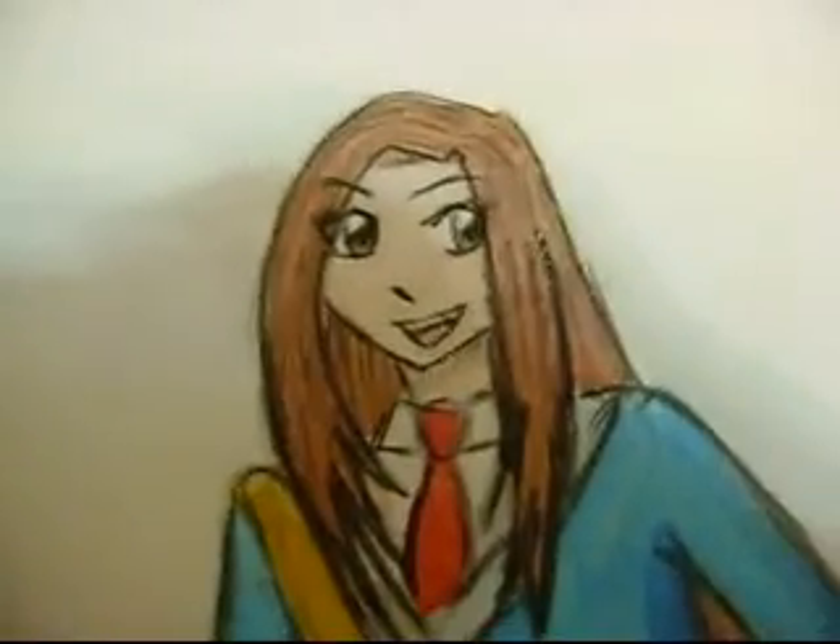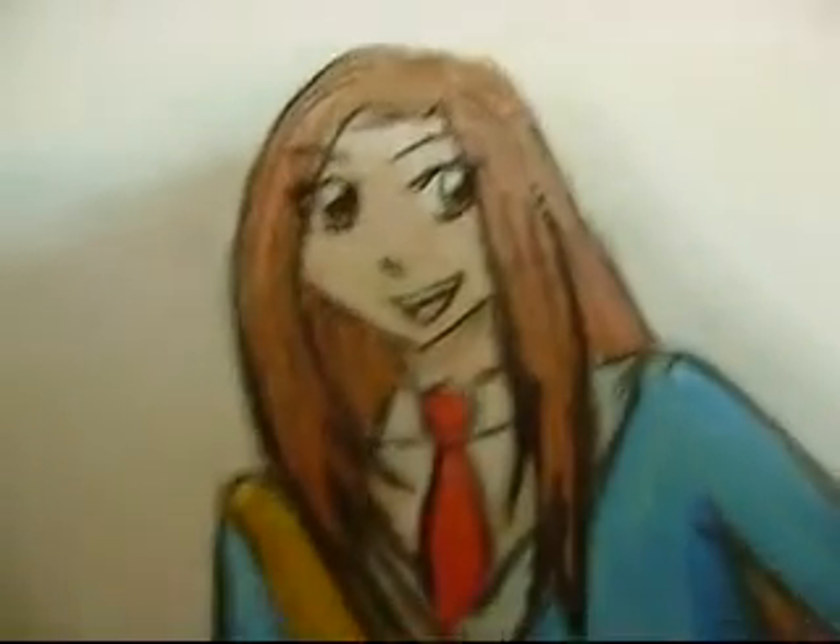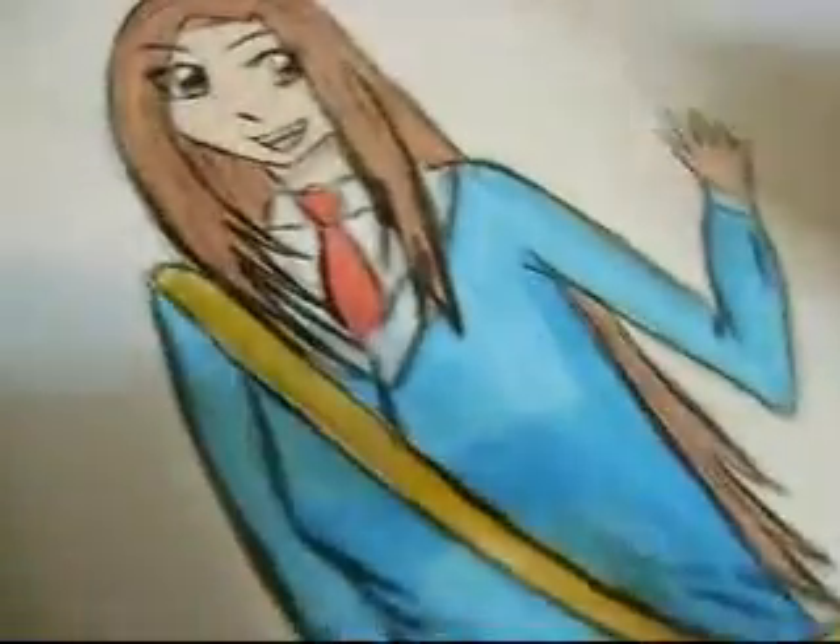Hi everybody. I'm just giving you some quick tips. This is the colored version of my drawing, my back-to-school drawing. I'm going to have this on my DeviantArt account, but I'm going to give you some watercolor tips first of all.